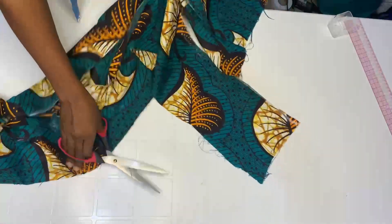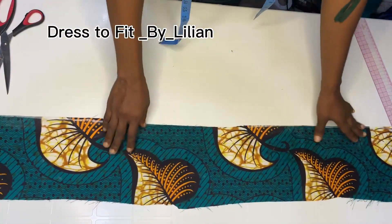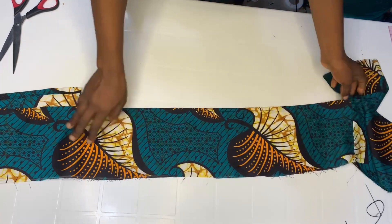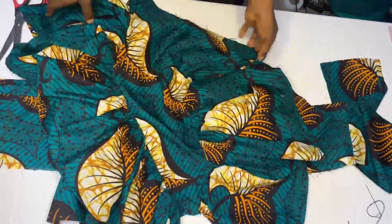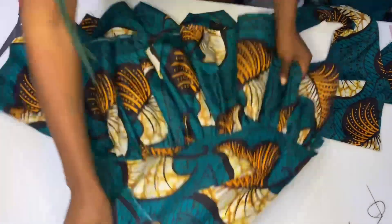After cutting, just like we did before, hem one side by half inch. This is it after sewing by half inch. Now get the front skirt. This is it — because we are working with the back now.